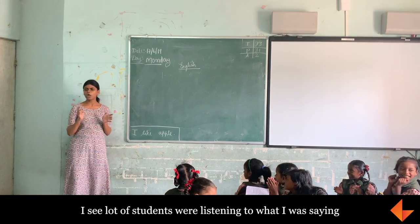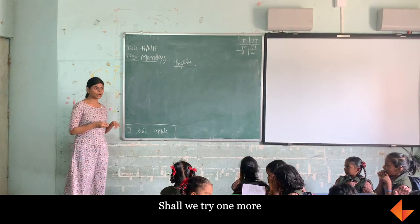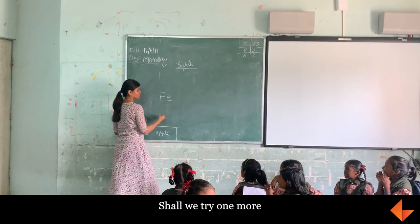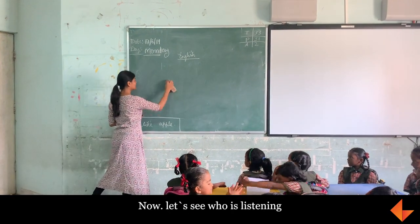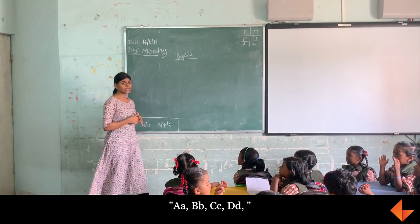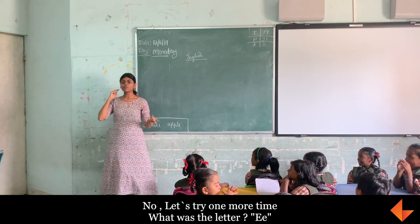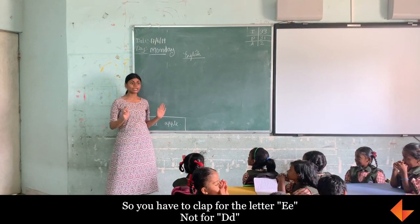I see a lot of students while listening to what I have said. Shall we try one more? I am going to say E. Okay, now let's see who was listening. A, B, C, P, L. Let's try one more time. What was the letter? E! So you have to clap for E, not D.